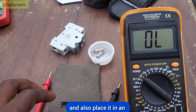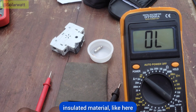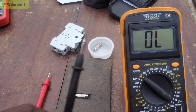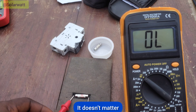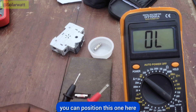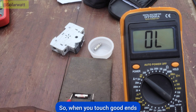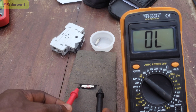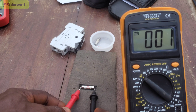Remove it from the power source and place it on an insulated material. I want to test this fuse — I place it here. Then I take my test probes, positive or negative. It doesn't matter where you position them — you can change it. When you touch both ends, you can hear the sound. This is a good fuse.